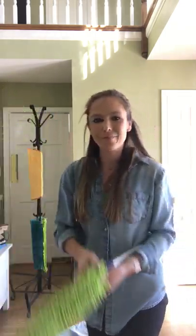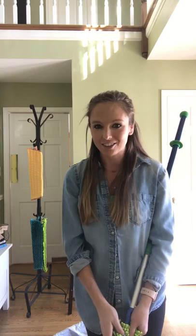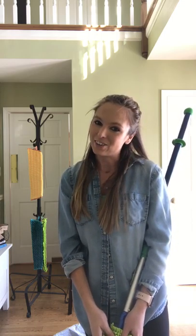If you guys have any questions about your dusting mitt, your Enviro Wand, and the mop system, just comment below or ask your consultant. Thanks for watching, you guys. I hope you enjoy your mop and all your dusting products.